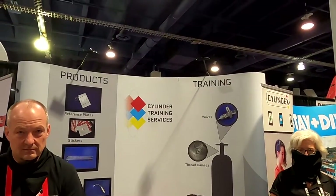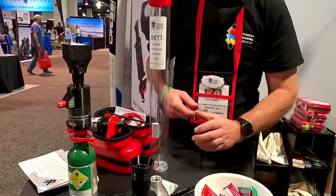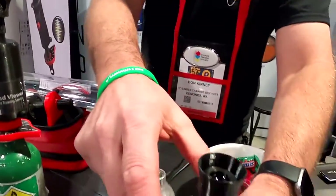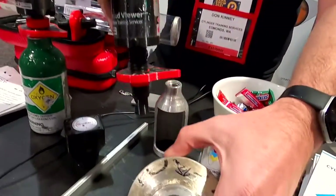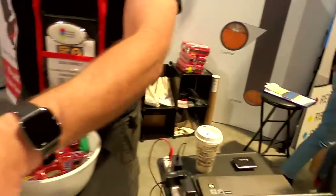Mike Hughes here. I'm at Cylinder Training Services and I'm talking to Don Kinney. Don, you want to tell us a little bit about your product? Yeah, we have our Cylinder Thread Viewer that we just came up with. The Cylinder Thread Viewer helps you go ahead and check the interior part of the cylinder threads, which kind of looks like this in the picture if we see inside of it.